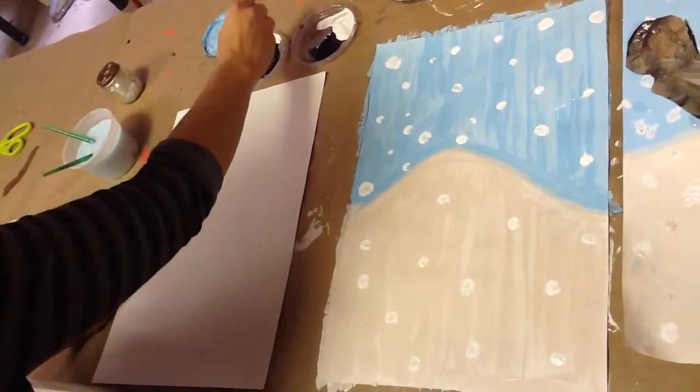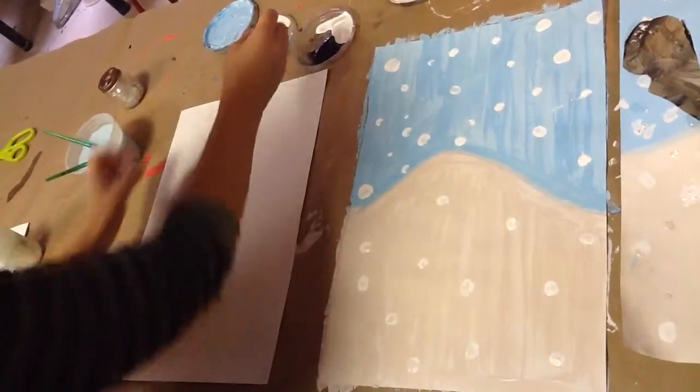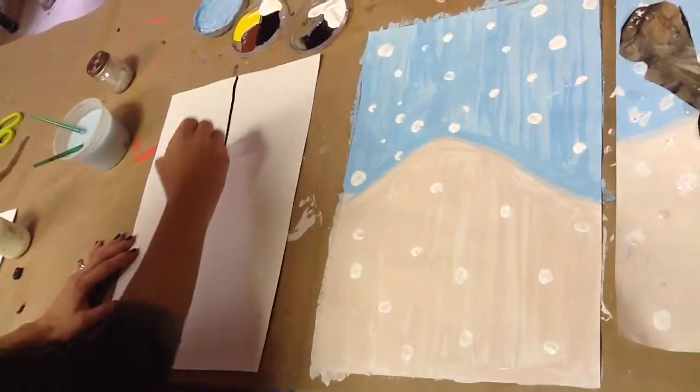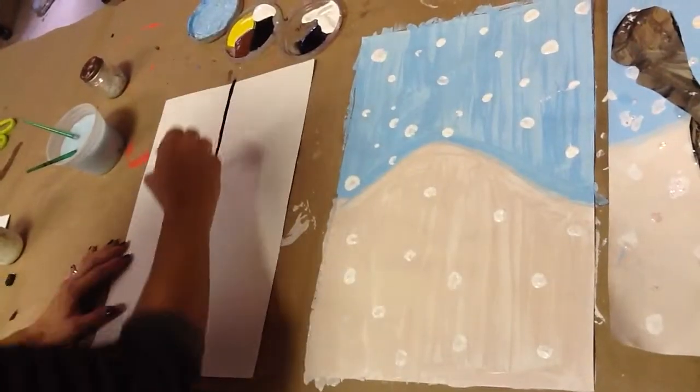The first thing I'm actually going to do though, because we're going to be using this paper for two different things today, is I'm going to dip into my black paint and make just a line going down, just like this. This way I can really conserve my paper.